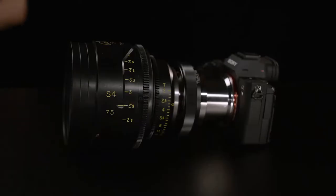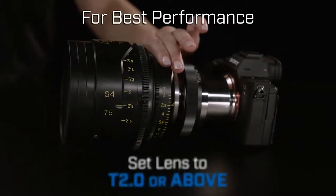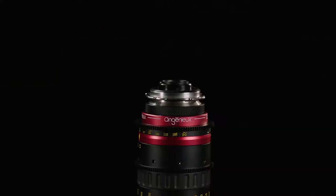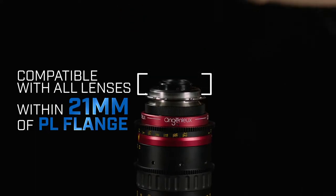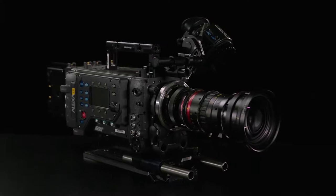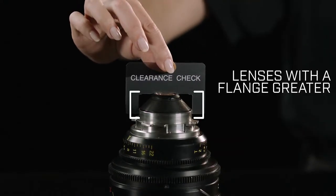To achieve the best contrast and image performance, you must natively set the lens to iris T2.0 or above. The Tokina 1.6X Expander is compatible with PL mount lenses within 21mm of PL flange clearance. Many wide-angle prime lenses have a deep flange that cannot fit into the Expander.